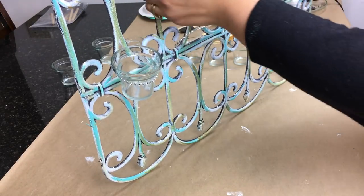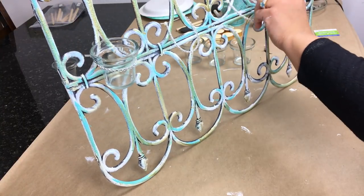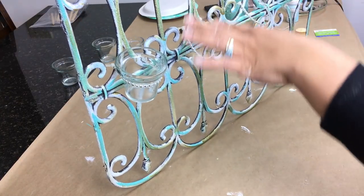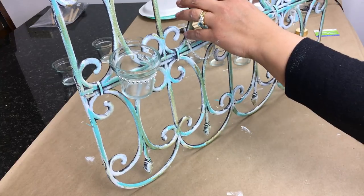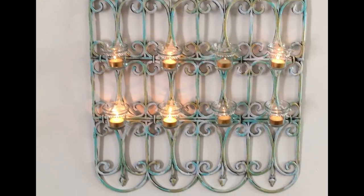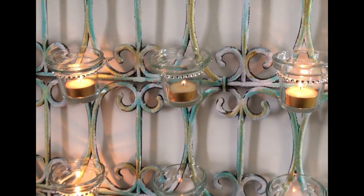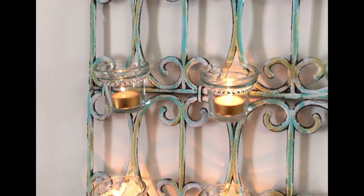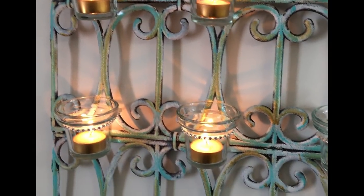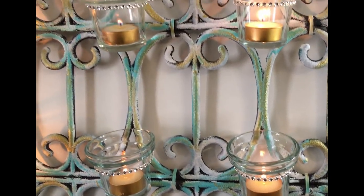Now I'm finishing up by putting on the tea light holders. I had some gold tea lights which turned out really well because they bring out the gold patina wash on the piece. This is what it looks like all lit up on the wall — it turned out absolutely beautiful. I'm getting that Spanish tropical vibe, like something you'd see in the Caribbean, with that nice washed patina. I love the turquoise and gold peeking through, and it looks so beautiful lit up. The bling wrap gives it that extra girly glam touch.